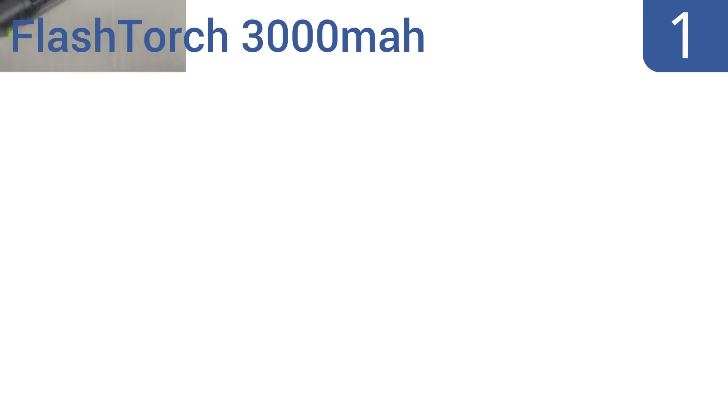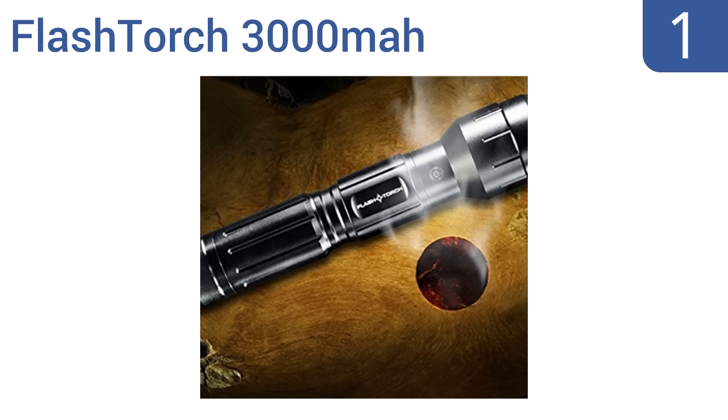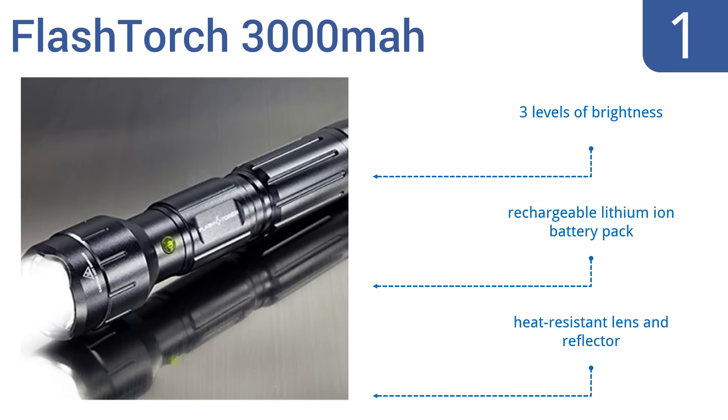Taking the top spot on our list, designed as one of the most powerful flashlights available, the FlashTorch 3000mAh is crafted from military-grade anodized aluminum and delivers up to 4,100 lumens, making it powerful enough to guide you home and to even fry an egg. It features three levels of brightness, a rechargeable lithium-ion battery pack, and a heat-resistant lens and reflector.